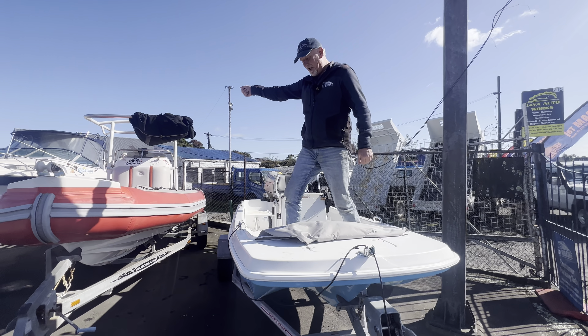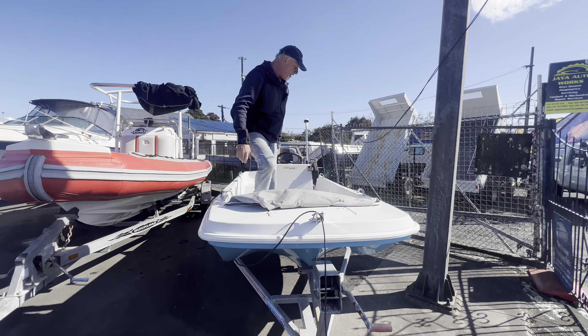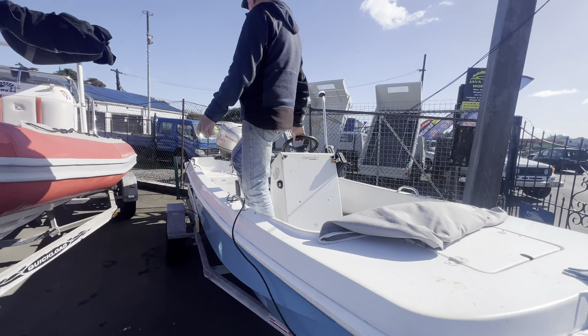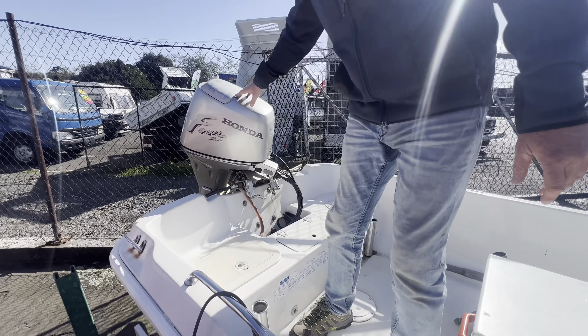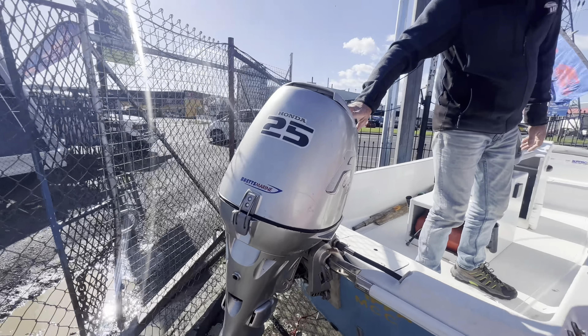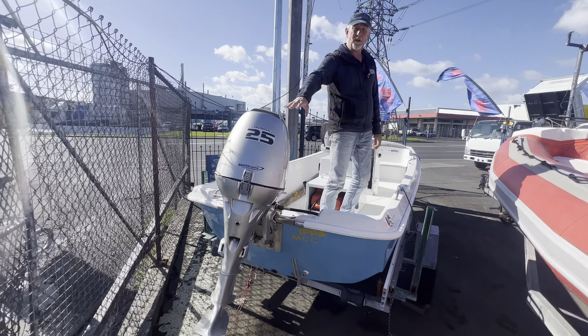G'day everybody, Peter here from First Marine. Now look at what I'm sitting on here today in lovely sunny Auckland. This is what is called a Kiwi Whaler, which is effectively based on the American version of a Boston Whaler.